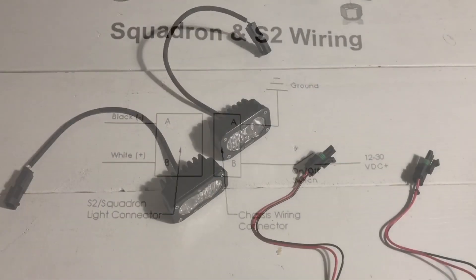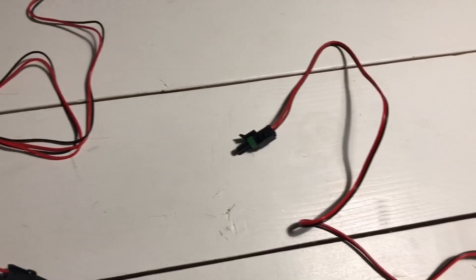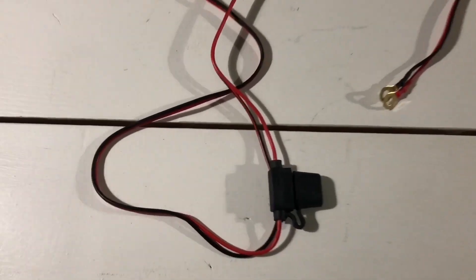Let's back up and look at the wiring that comes with the kit. One bundle quick connects with the individual lights and goes into one connection. The other bundle joins first with another quick connect, has a built-in switch that I don't need, a fuse, and a positive connection and ground wire.